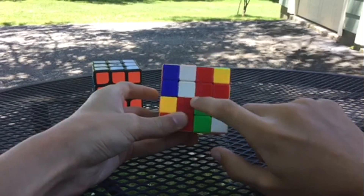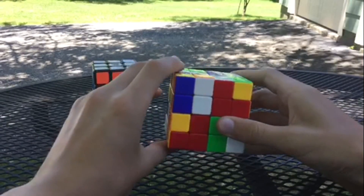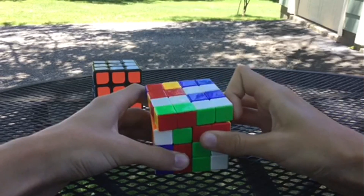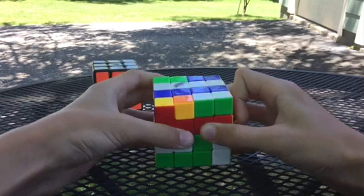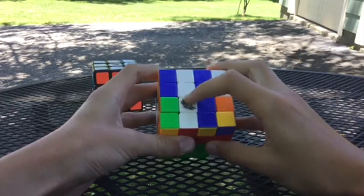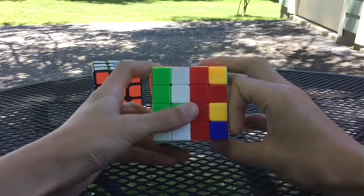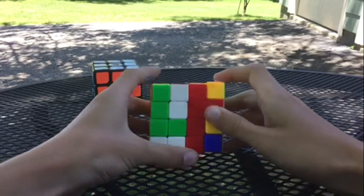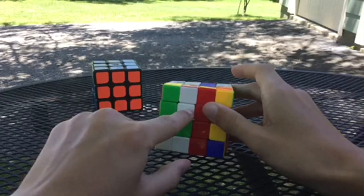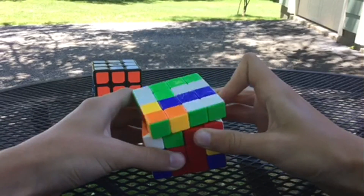We're going to find a white centerpiece in the four middle positions — here's one. We can just rotate this up, rotate it out of the way, and then back down. Now we have two together. Turn it so it's in the top left. Here's another one — we have the two on top and one right here. Position the bar on top in the left, and the next piece also in the top left, then rotate it up out of the way and back down.